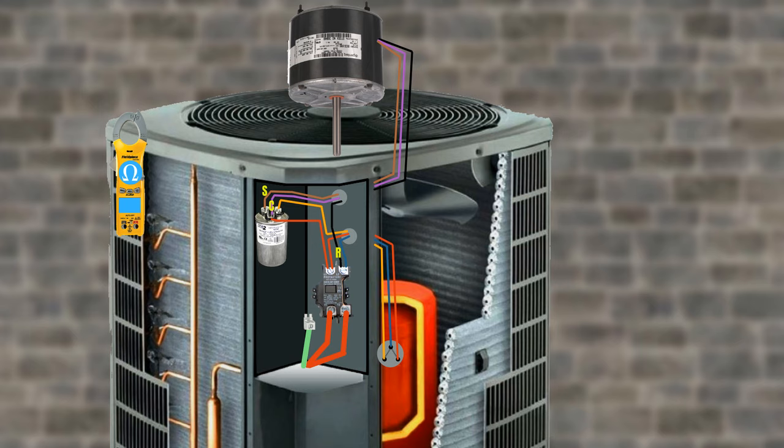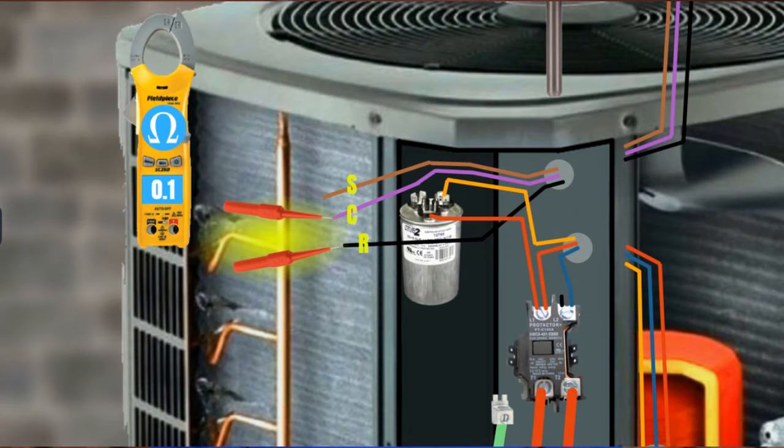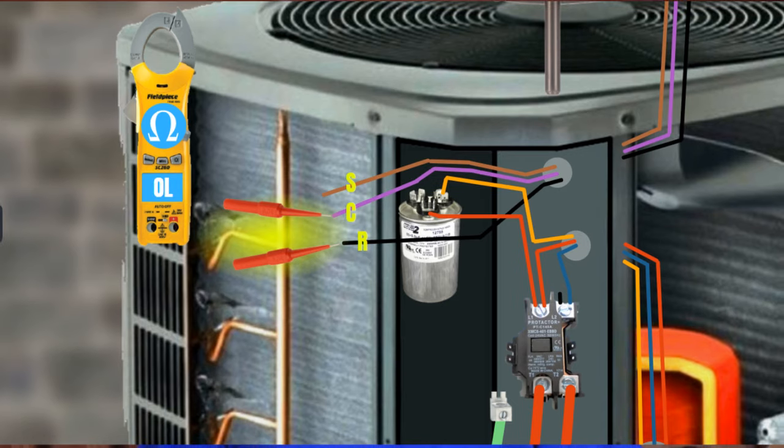Take the wires off the contactor and the capacitor that lead to the fan motor. You can refer to your wiring diagram that comes with the AC, and check your ohm resistance between common — which is the wire hooked up to the C on the capacitor — and start, usually the brown wire, which is attached to the fan terminal on the capacitor. You should read a fairly low amount of resistance here. If you read OL on your meter, you have an open start winding. Next, check common to run, or the black wire, the one connected from the contactor to the fan motor. You'll likely measure a lower amount of resistance here. If it's OL, you have an open run winding.